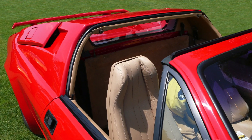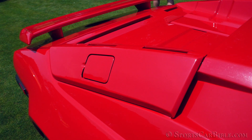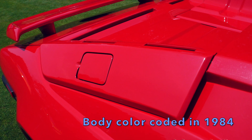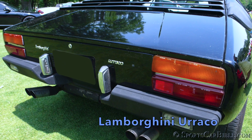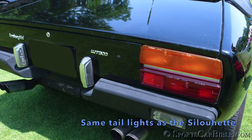Like the Silhouette, the Jalpa had a targa roof panel as standard that could be lodged behind the seats. The rear air scoops on the rear buttresses were smaller and finished in black, like the panel roof. The rear rectangular lights were also taken from the Silhouette.